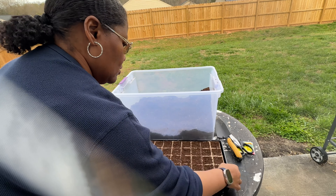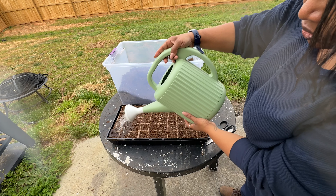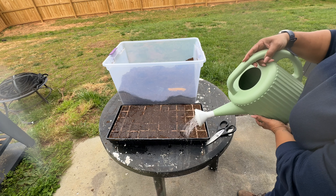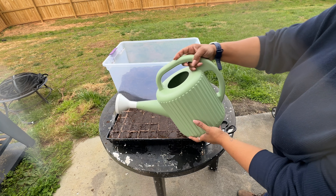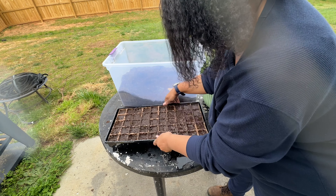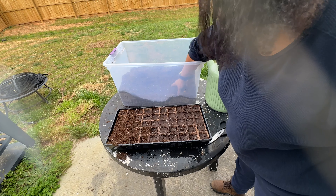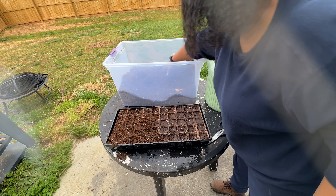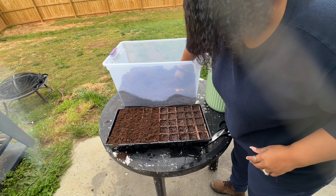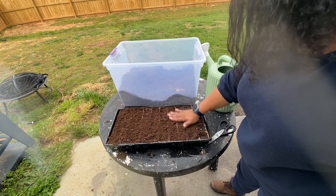I'm tapping the tray gently to remove the air pockets. Now I'm going to water the soil so the soil will be good and wet when I put the seeds in. Now I'm going to tap it again so the water can go down. I'm going to add a little more soil so that we'll have more soil in each cell.